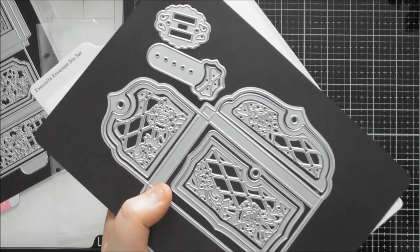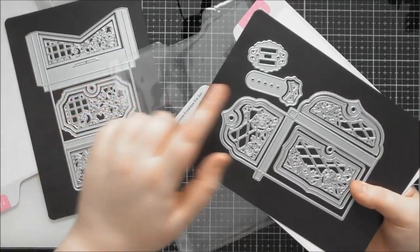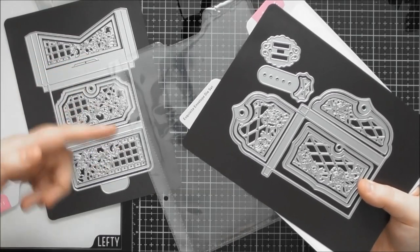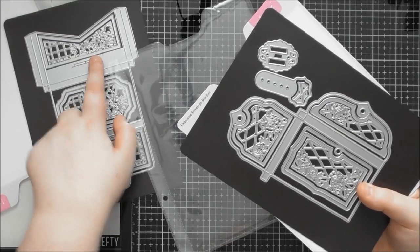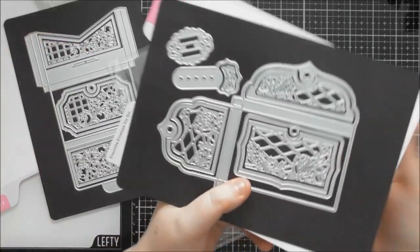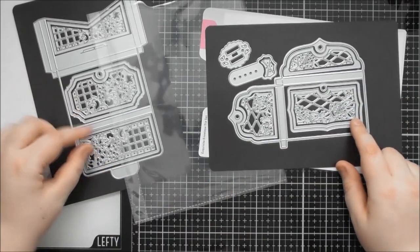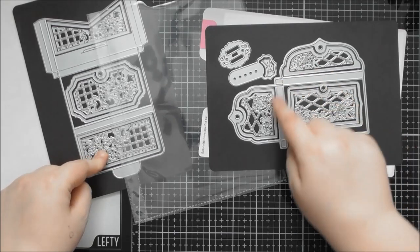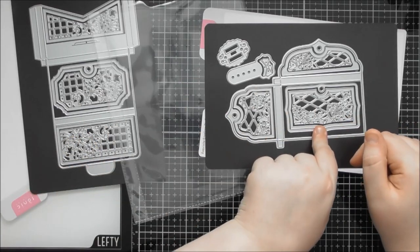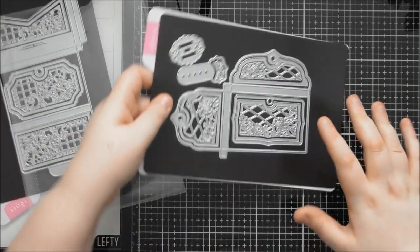The final two pieces are the latch mechanism that you can use with the sticking-down elements. You've got options for a closure mechanism — you could even incorporate the buckle onto the Pretty Pocket one as well. You could block up its slot and use the buckle there instead. You can also pull the decorative piece from one die set across and use it as a pattern panel for the back of the other one, mixing them freely.